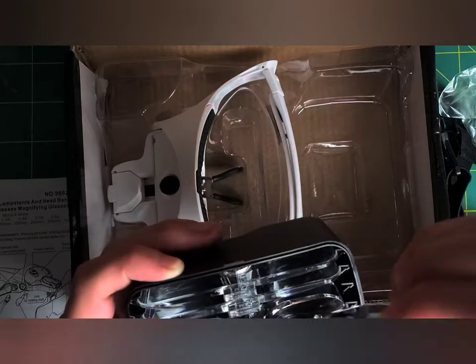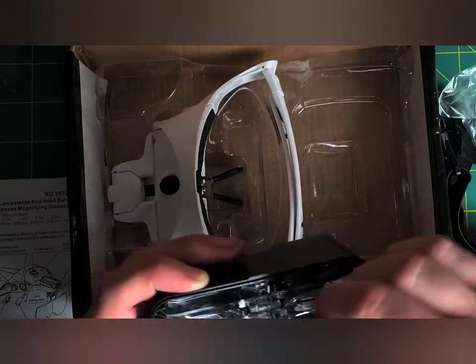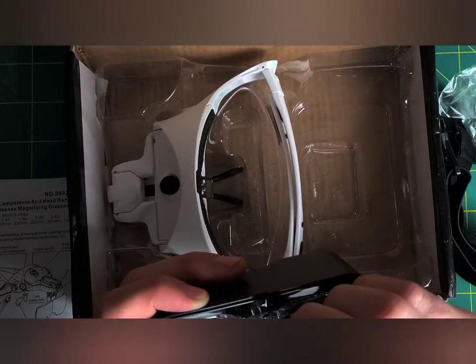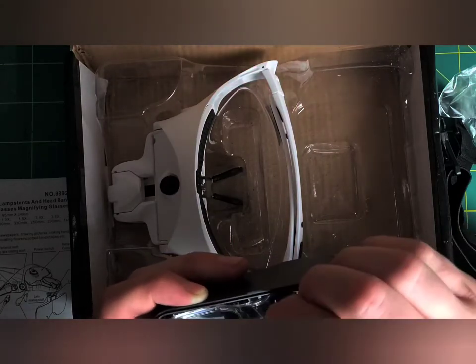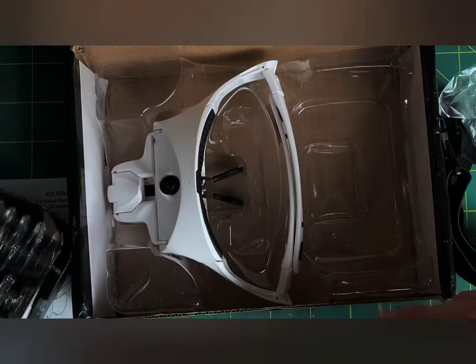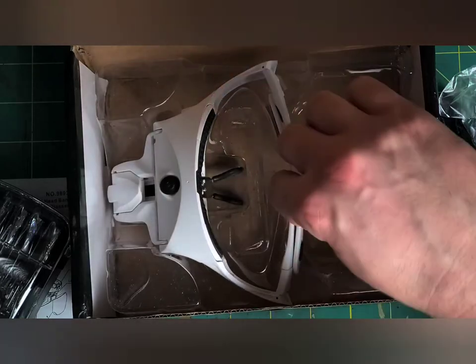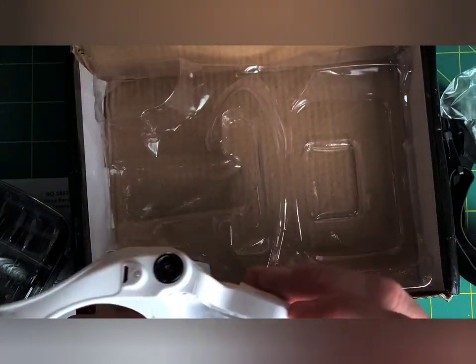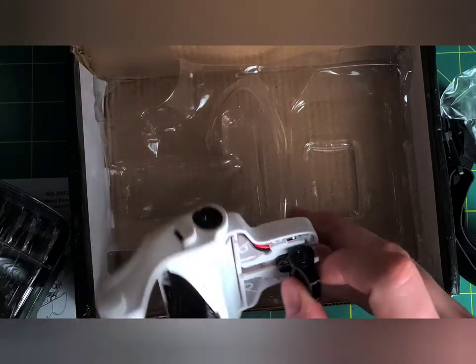Then 2.0, and 1.5. I'm assuming the last one is 1x — yep, we have 1x. That's neat. It's actually a pretty hefty, nice case. Again, I bought this from Facebook — it's like Facebook read my mind. Here are the glasses, but they come from China and it took a long time to get here, to be quite honest.